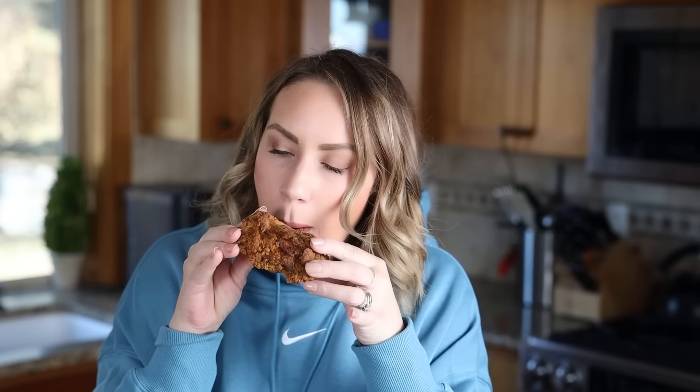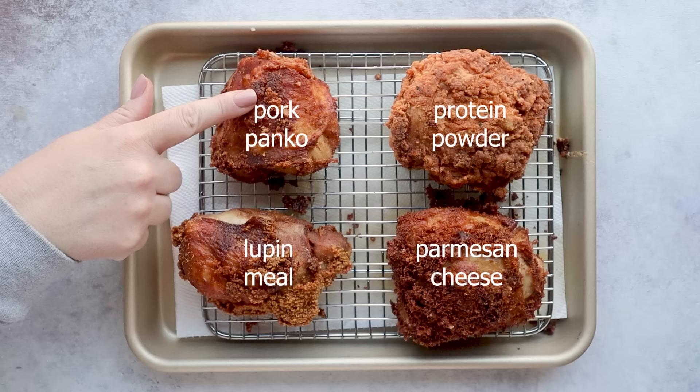So crunchy and juicy on the inside. Protein powder is definitely the way to go, but I really think that the pork panko and the parmesan cheese aren't that far off.